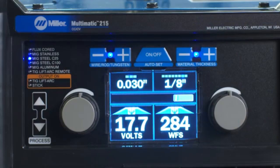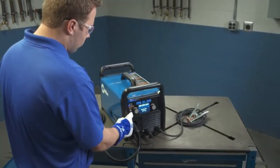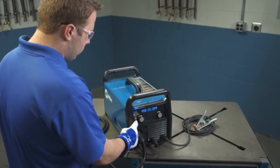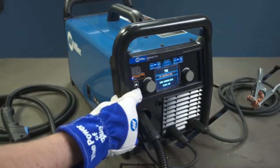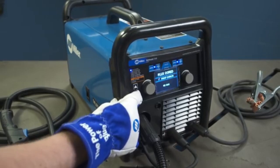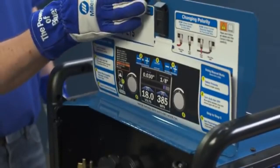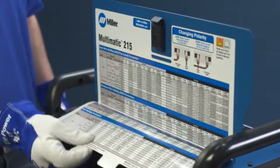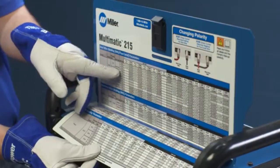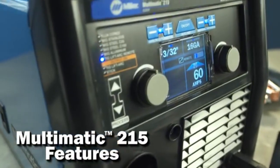First, you'll become more familiar with your new Multimatic 215 through a quick overview of the machine's key features. You'll learn to properly set up the Multimatic 215 for MIG, Stick, and TIG processes for a variety of metal applications. For your convenience, you'll also find a parameter chart inside the door — a handy reference available for a variety of projects. Let's begin with a quick overview of the Multimatic 215 features.